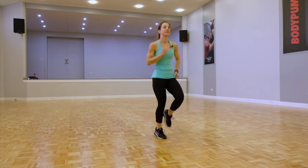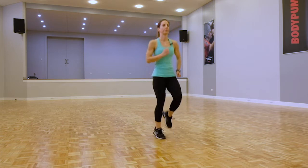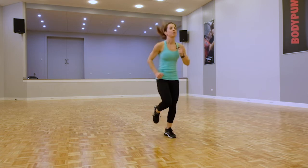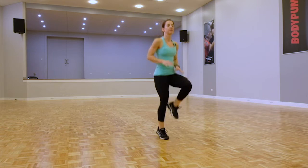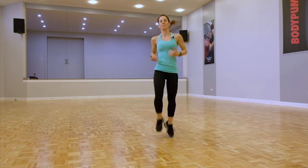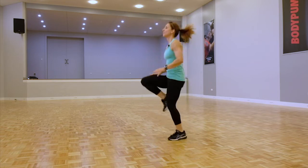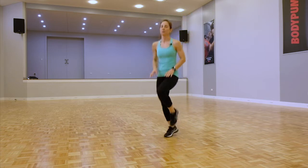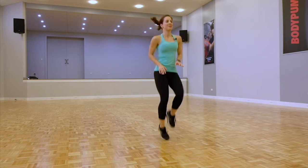Keep going, let's increase that pace just a little. Awesome — let's go to high knees, bringing the knees right up. If I stand side on, we're going to make sure your knees are coming up to that 90 degrees. Have your hands out if you need. Good, keep going.